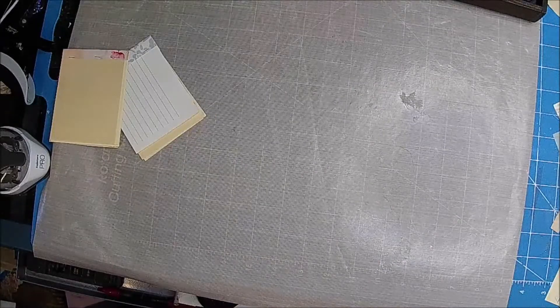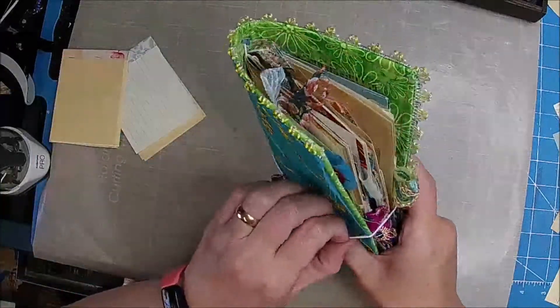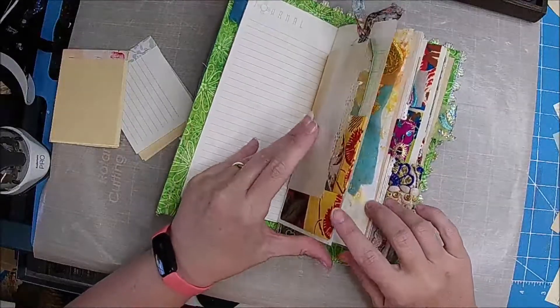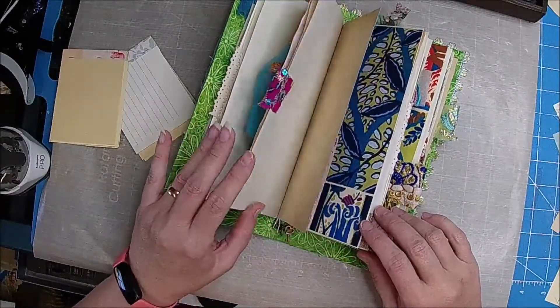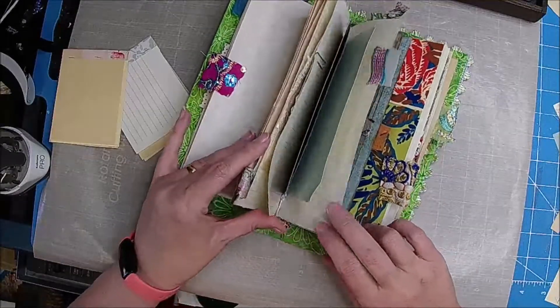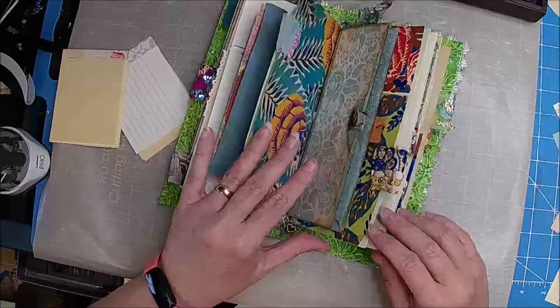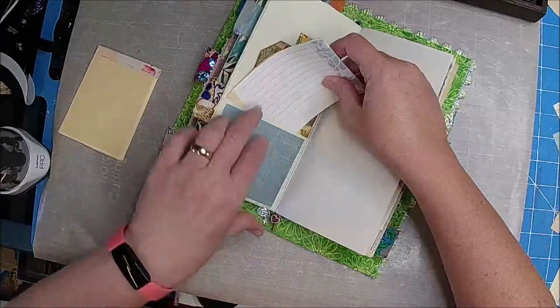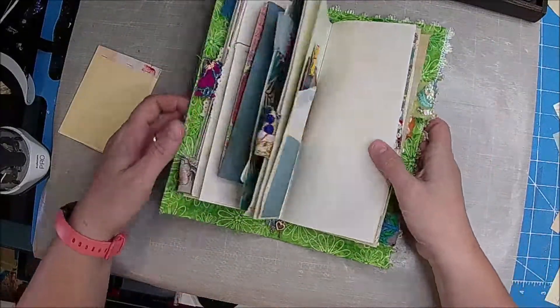Okay, let me do the blue one real quick, because if I don't then I'll forget. So let me just find a place to put that. There we go. Perfect.